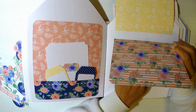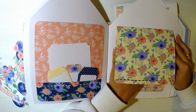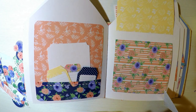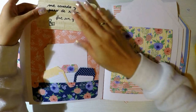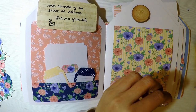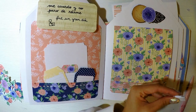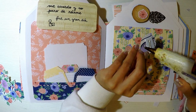Dos ventanitas que al ser nuestra colección de doble cara, es lo genial de este tipo de colecciones. No tenemos que agregar cartulina básica debajo, sino que directamente desde la cartulina cortamos y hacemos la solapita. Nos queda decorado tanto por delante como por detrás. Nada más en esta hoja de estas dos ventanas ya entrarían cinco fotos, más las del bolsillo. Este sellito me encanta: se dice me acuerdo y no paro de reírme, y en la parte de abajo puse fue un gran día. Me parece ideal esta frase, muy adecuada para cualquier álbum.